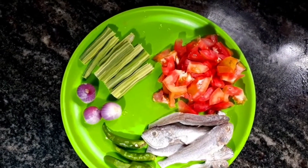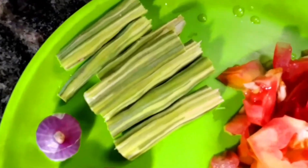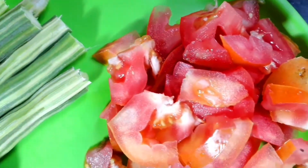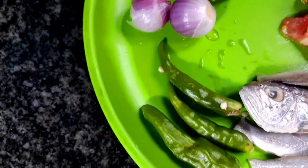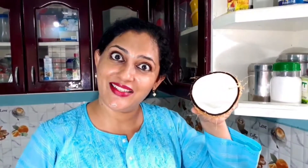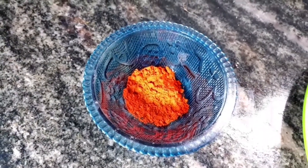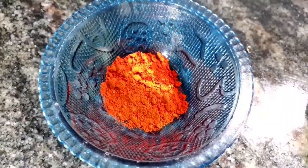Here are the things we primarily require to make the moringa dry fish curry. One drumstick, one ripe tomato finely chopped, three shallots, three green chilies, and five kora dry fish. Next is half a coconut. We need one teaspoon of Kashmiri red chili powder — you can use normal red chili powder and vary the quantity if you like it more spicy. Half a teaspoon of turmeric powder and salt.